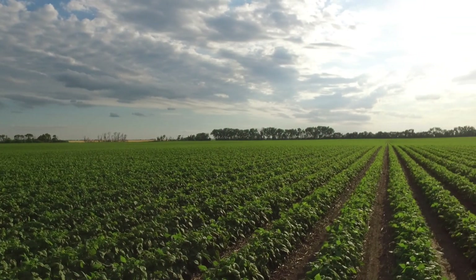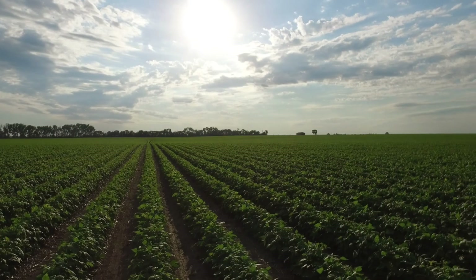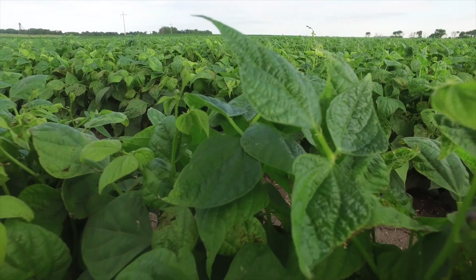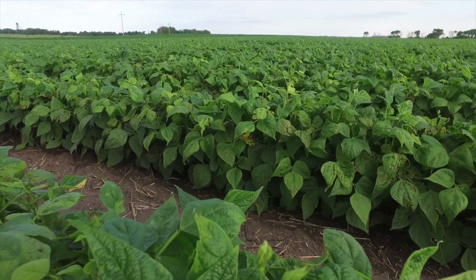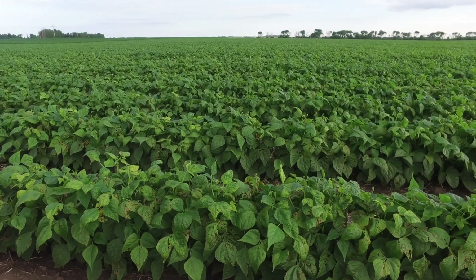You don't want to just drive by once. You've got a lot of money invested in these fields. Getting out and taking a look at anything that looks unusual or is developing — even if you can't manage that problem in the current growing season, you can manage it in future growing seasons.